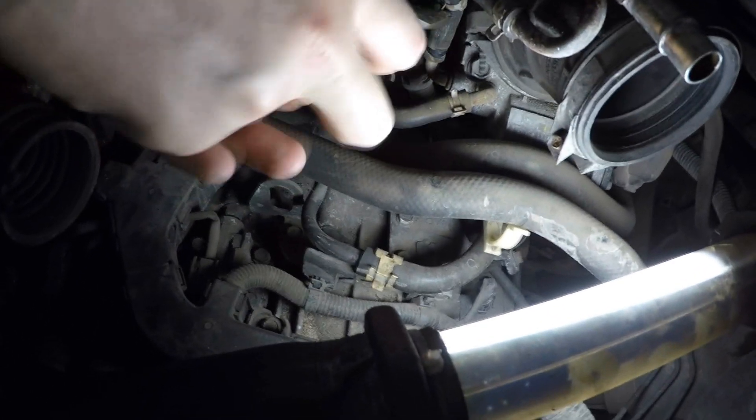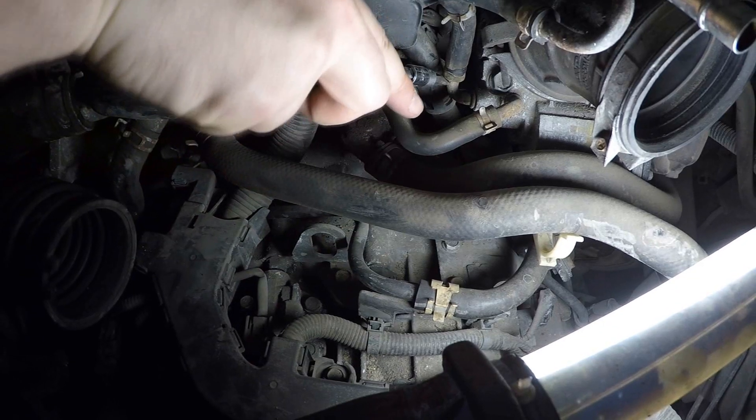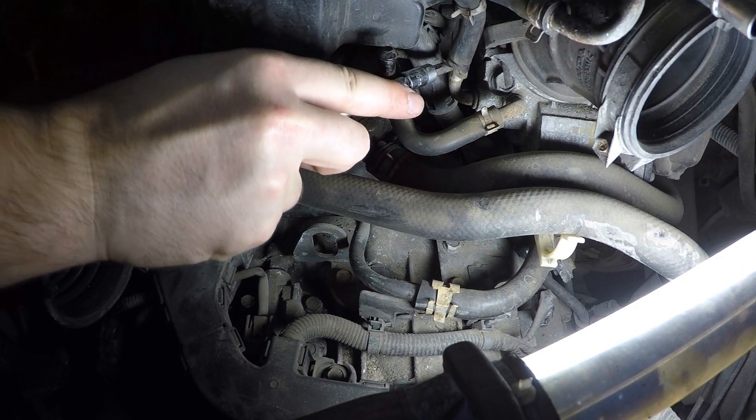Using pliers, loosen the two clamps of the coolant bypass hoses. Then disconnect them from the throttle body and plug to avoid coolant leakage.